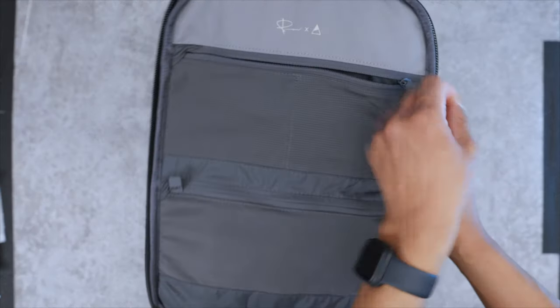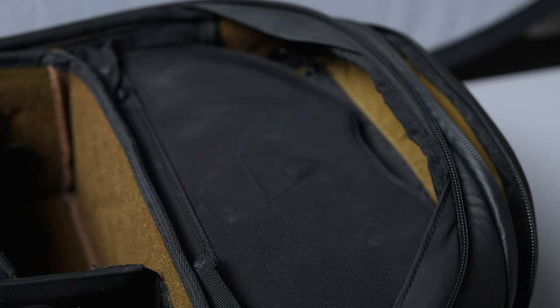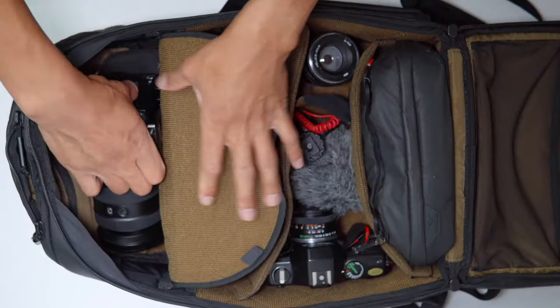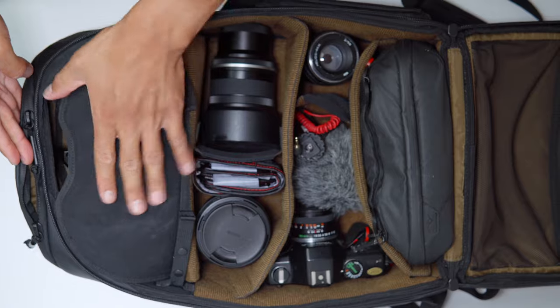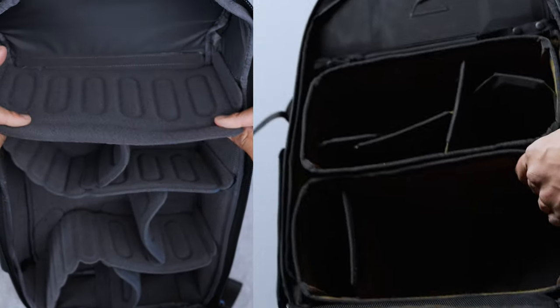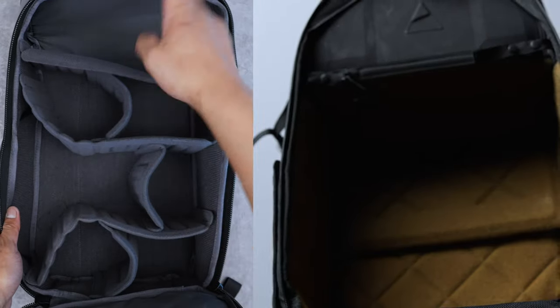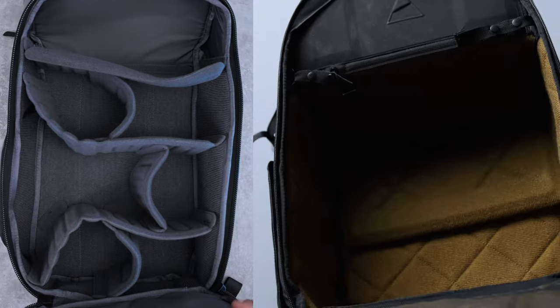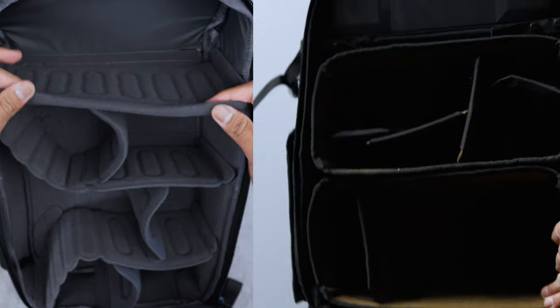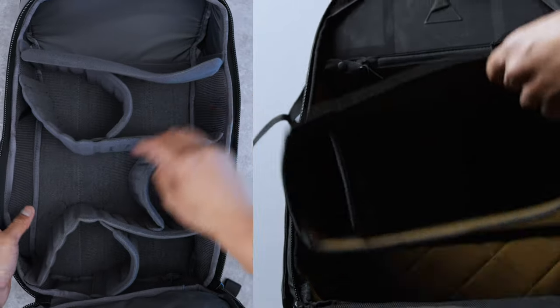The 18 liter also has a top bunk, but note that this cavity is also accessible through the main compartment, unlike the 25 liter which has a ladder system with a flap preventing that open access. When you look at the main compartments of the 18 liter and 25 liter, the 18 liter almost looks bigger because of that open design, whereas the 25 liter seems only half as big because half of it is blocked by that top bunk.